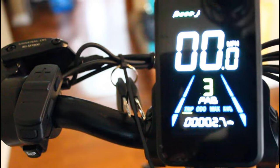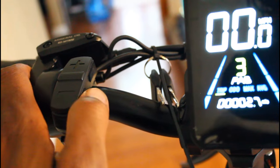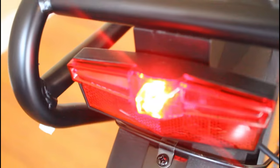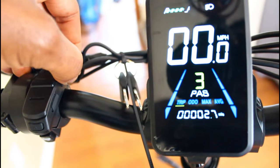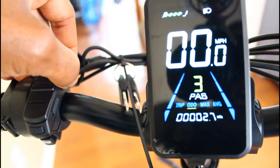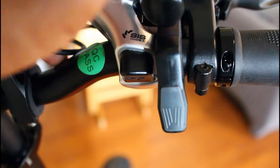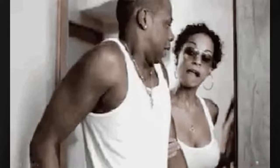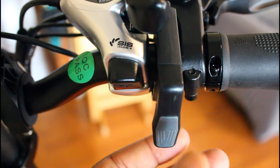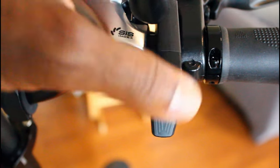To turn the headlight on, press the bottom button on the side of the panel. The headlight and rear light are now on. Pressing the top button on the panel gives you more display information — you can see your odometer, max speed, and average speed. We do have a thumb throttle, which I hate. It's probably the most delicate thumb throttle I've ever had on an e-bike — I think it's broken now. I'll be reaching out to the company to get a replacement.